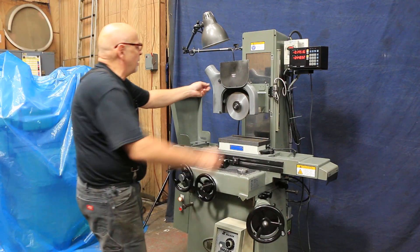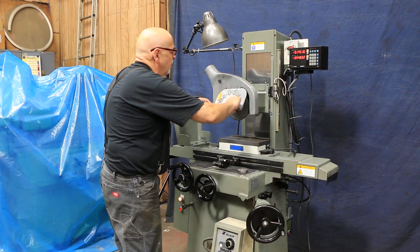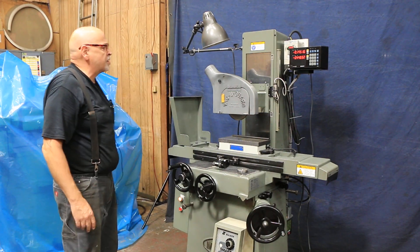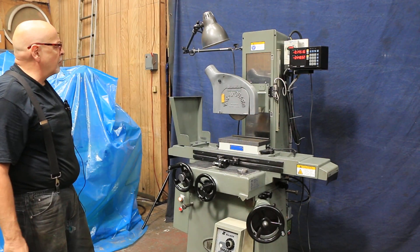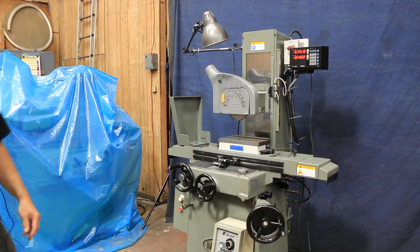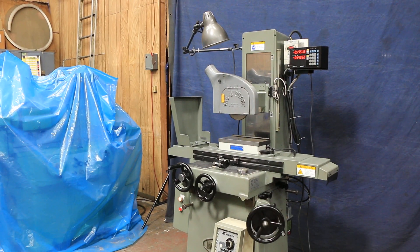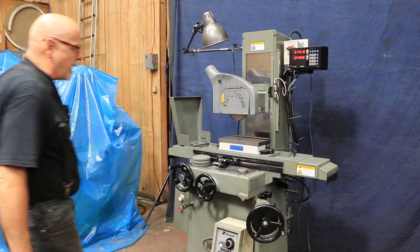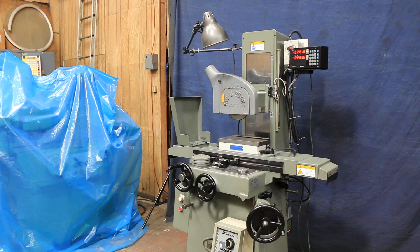It has on it a vacuum wheel guard — you can hook a vacuum up to this and suck away all your dust. We have the shop lamp. We have somewhere around here the three leveling pads that go with it — two in the front and one in the back. And that's the Mitsui Hand Feed Surface Grinder. Thank you very much.